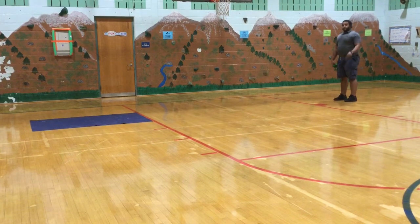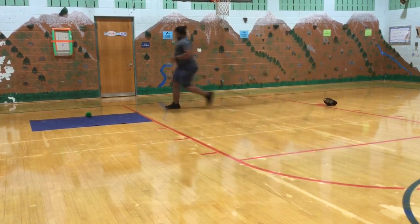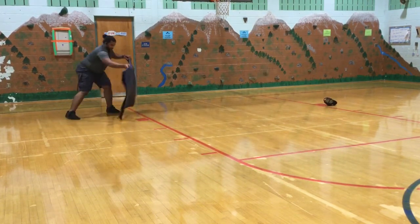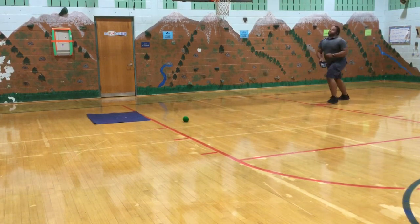For round two, you're going to need your hat. You're still underhanding, but you're going to place your ball inside of your hat and you're going to strike using your dominant hand — coming straight back, straight forward — still trying to get the ball to land on the towel.